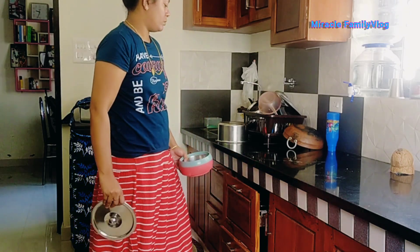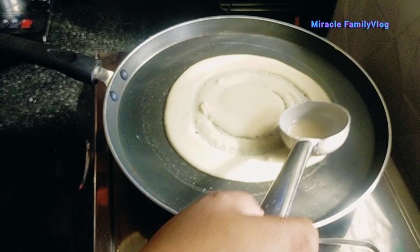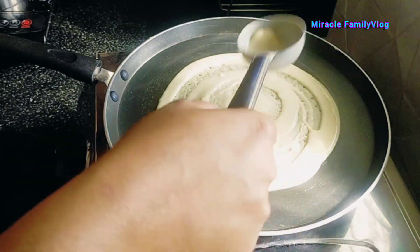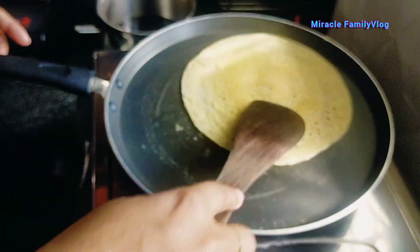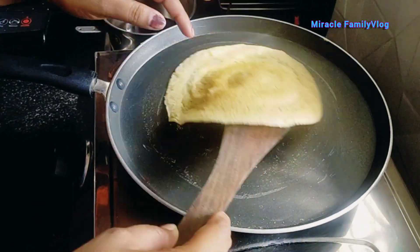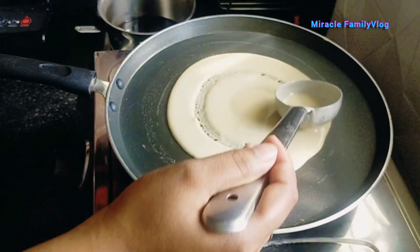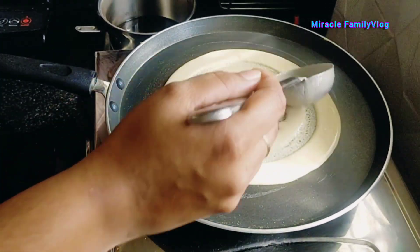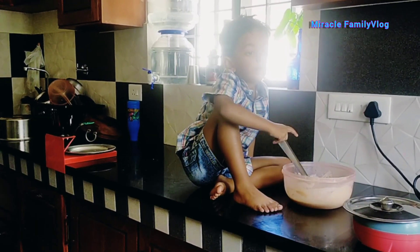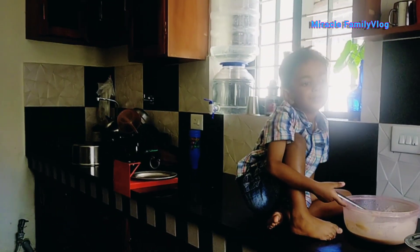This is one of the most important things that we have here today. This is the Godambu Doshie. I am here with the Godambu Doshie.